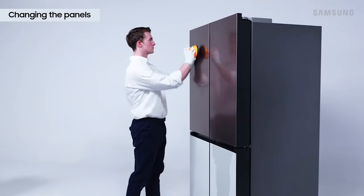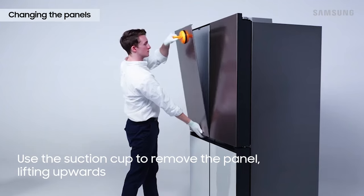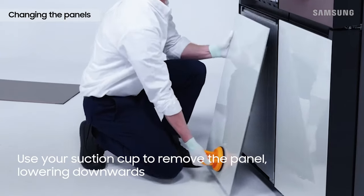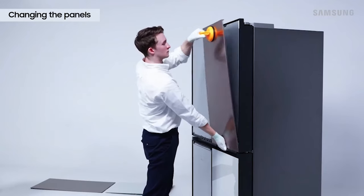To remove the refrigerator door panels, attach the suction cup to the upper part of the panel and pull firmly to release it, then lift up. To remove the freezer door panels, attach the suction cup to the bottom part of the panel and pull firmly to remove, then lower the panel down. Repeat this process until all panels are removed.